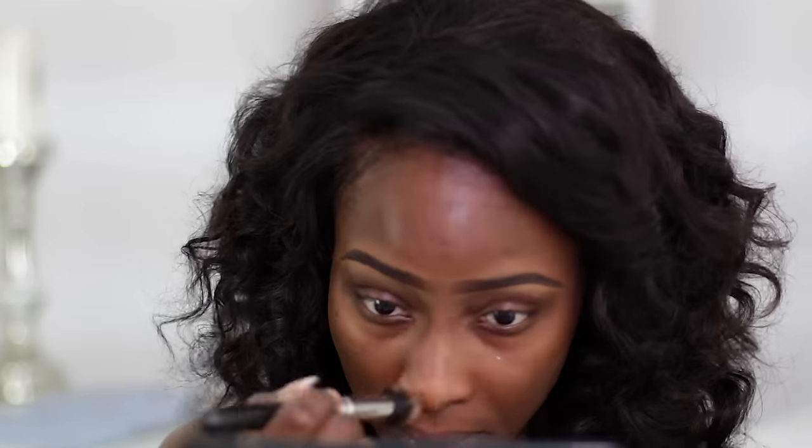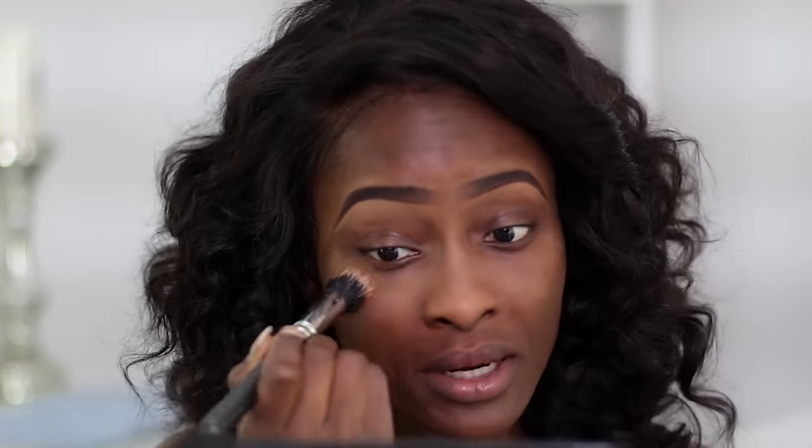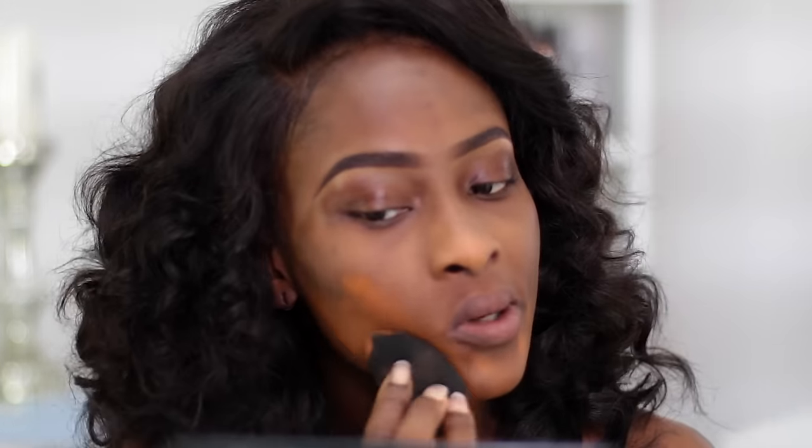For my foundation, I'm going to use the Black Up Mattifying Fluid Foundation in shade 12. I'm just going to use a damp beauty blender to apply it.